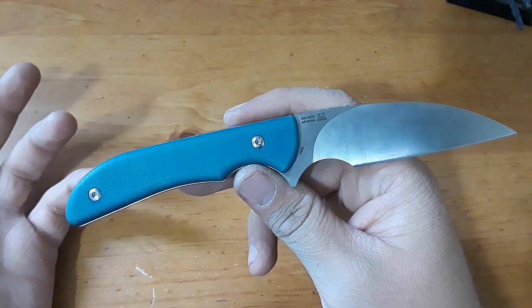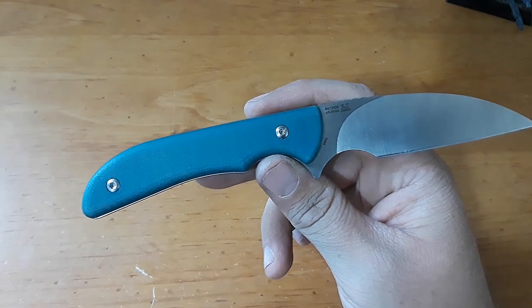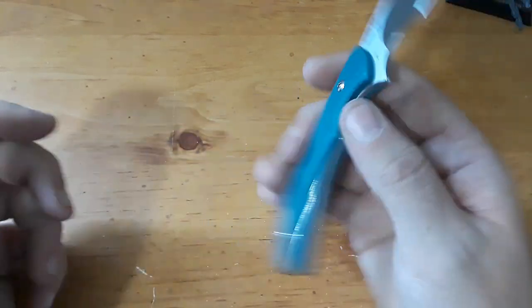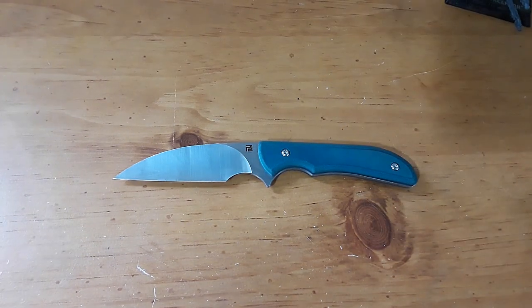This is a knife that's been out for a while. It was pretty popular when it came out. This summer is the first time I got a hold of it, and holy cow, I wish I had gotten one sooner. I like this thing quite a bit. Let's go ahead and jump right into this review.